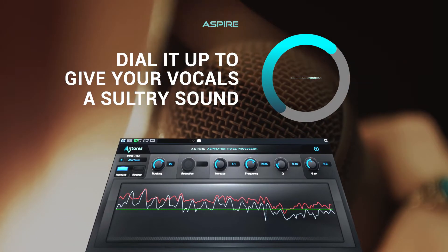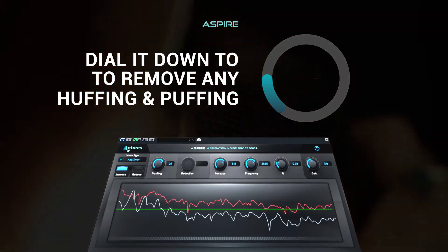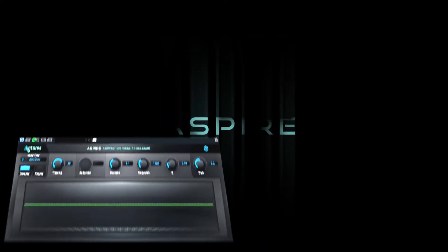Dial it up to give your vocals a sultry sound, or dial it down to remove any huffing and puffing. With Aspire, the results are breathtaking.